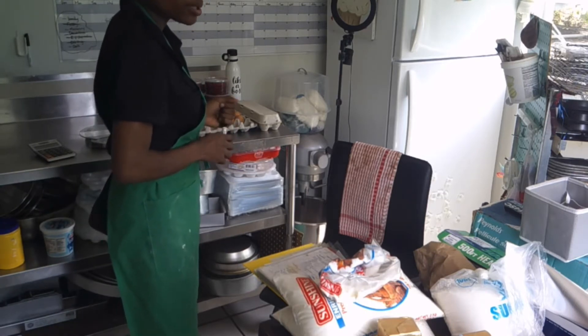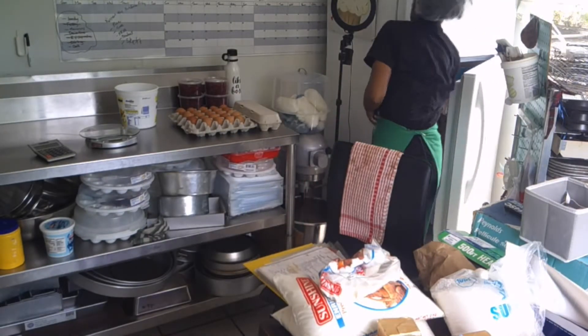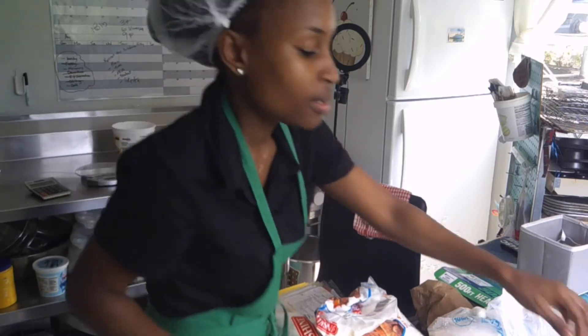So I need 3 pounds of butter. I need to take out another butter. I'm going to weigh all the ingredients and then go ahead and mix.